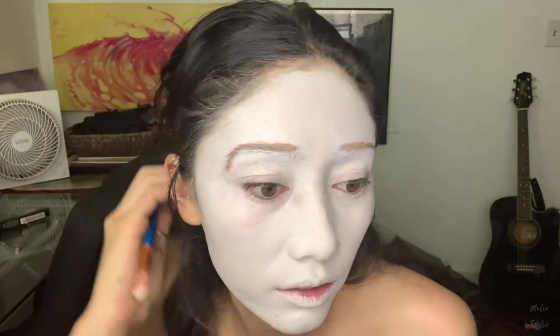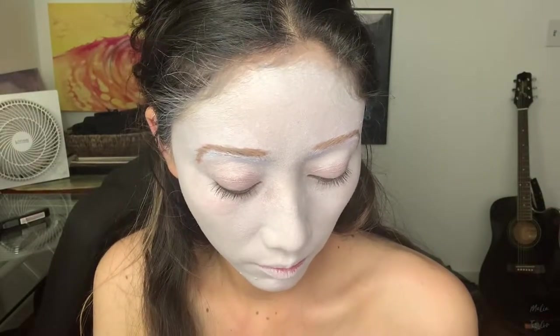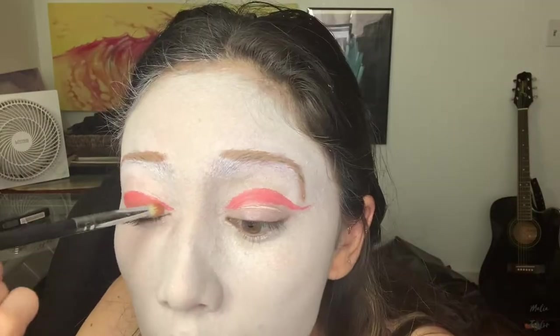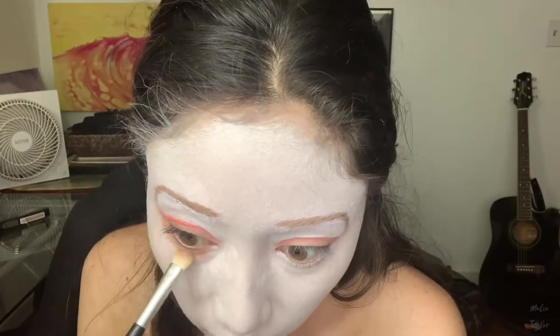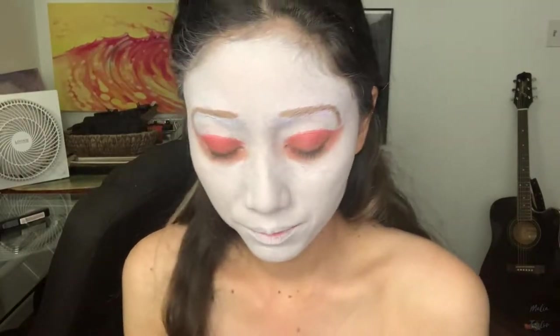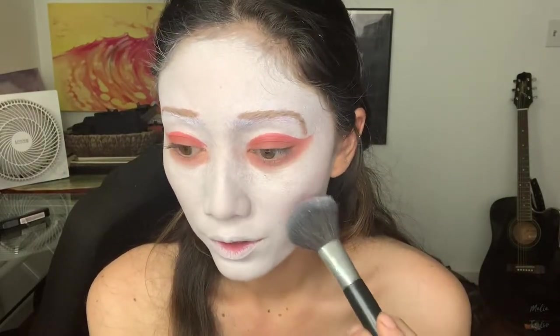Now I'm going to start with the eye look. I don't really know exactly what I want to do — we're just going to go for it. I want to use this peachy shade because it's kind of what I was looking for. I think I want to go in with a more pink shade on top of this; it looks too much like a skin color. Now I'm going to add a little bit of blush, going more in the contour area instead of on the apples of the cheeks, just going by the reference photo.